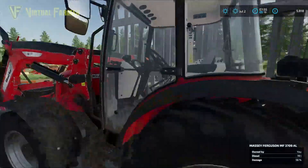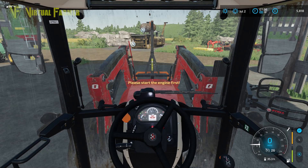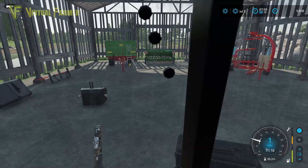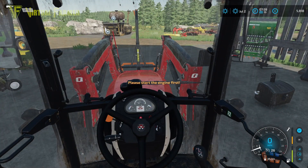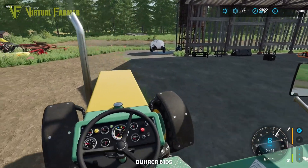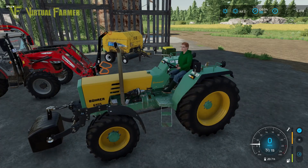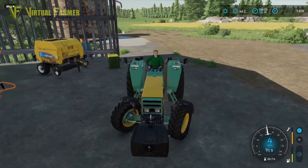We'll just drop that down, start up our engine so we get the hydraulics working — there we go. Then we can just pull this out and move out of the way. Bring this in here and hook up this front weight. There we go — a bit of confusion in my controls; I think that should have lifted that and didn't.